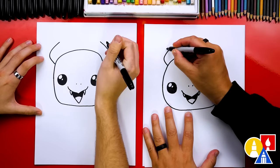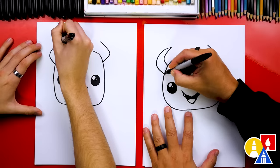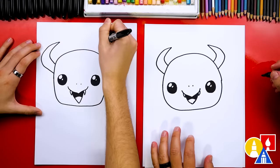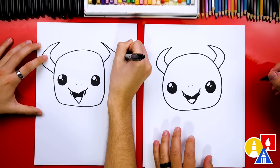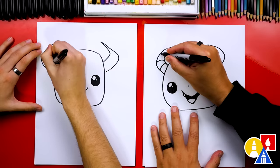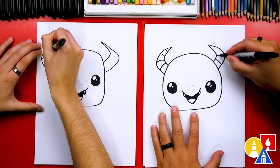Now let's start at the top and make our horns a little bit thicker. We're going to get further away and then connect into the head, and the same thing on this side. Then we can also add texture lines on the horns — I'm going to draw little curves coming up to the end, and then the same thing over here on the right side.